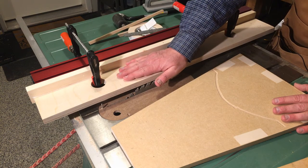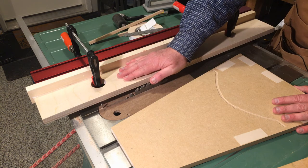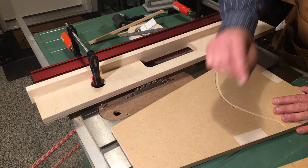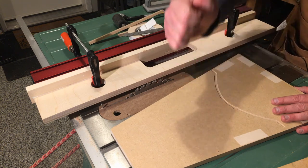That's it until next time we see you back here at the Saws and Jaws Workshop. Remember, we've got one more jig to do in our Jigapalooza — we're going to see that in our very next episode. See you then.